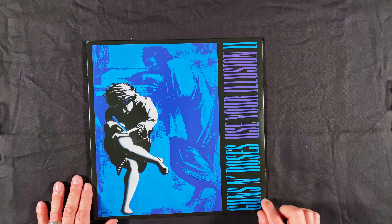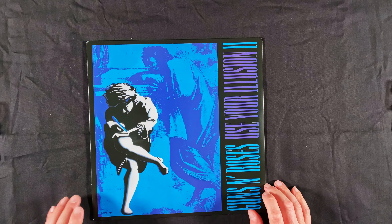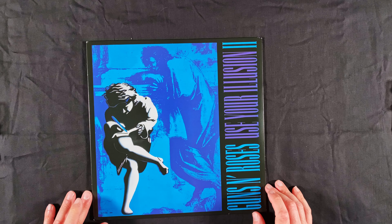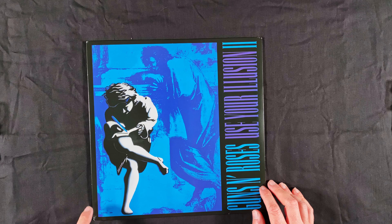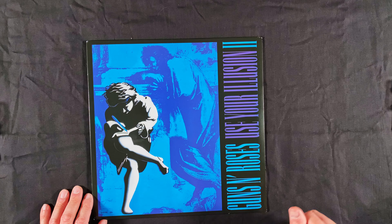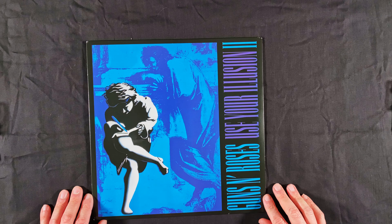That does it for a look at this modern reissue of Guns N' Roses Use Your Illusion 2. I would imagine Use Your Illusion 1 will look very similar as far as the pressing and packaging — maybe I will pick that up sometime in the future if I can find a good deal on it. That's going to do it for this episode of the Vinyl Discovery Show. Thank you very much for watching, I hope you enjoyed it. Leave me a like, please subscribe down below — you'll be kept up to date with future episodes. Thanks for watching, have a great day or great night, and we'll see you again next time. Cheers.